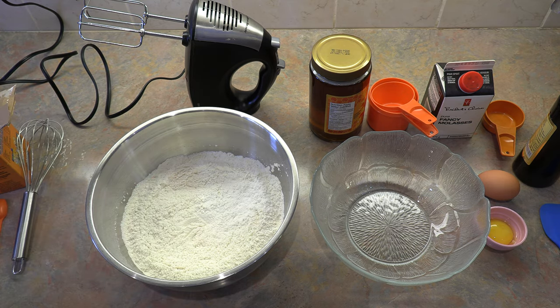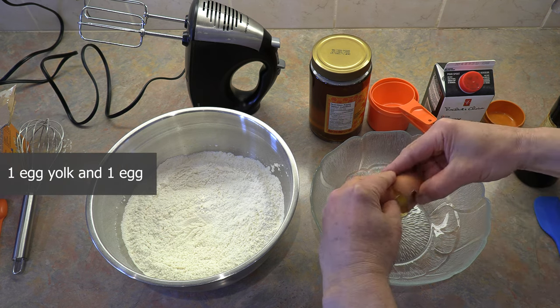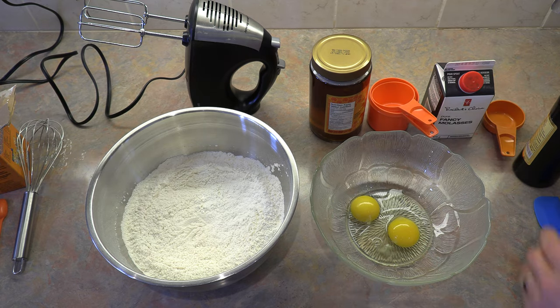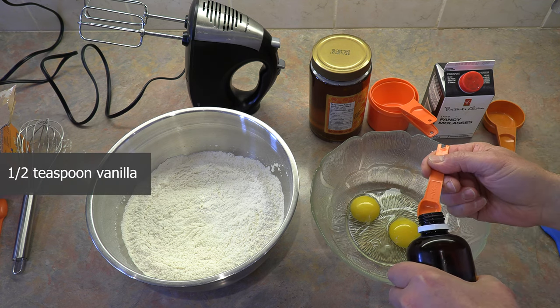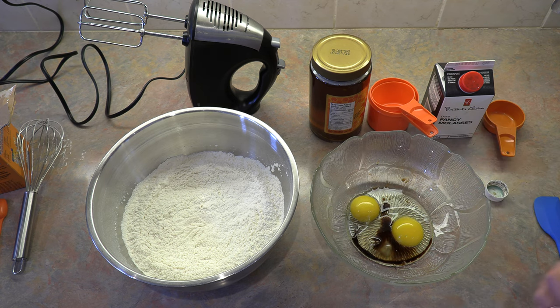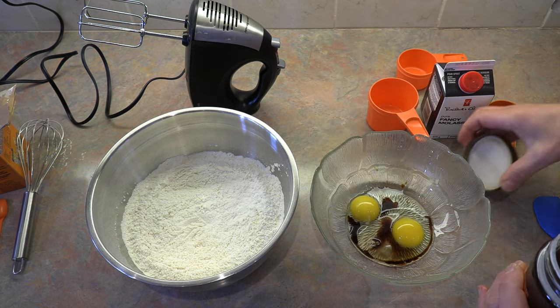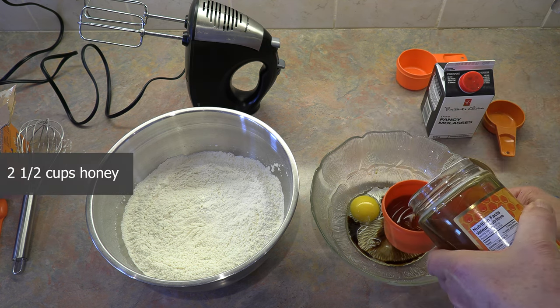Now let's get our wet ingredients ready. We start off with one egg yolk and one large egg. And to that we are going to add one half teaspoon of vanilla. Of course if you have real vanilla it's always best, but if not, artificial vanilla is perfectly fine. Now we're going to add honey — lots of honey. In fact two and a half cups of honey.